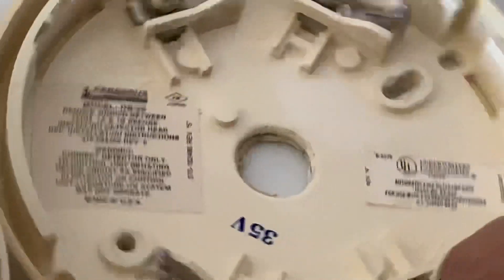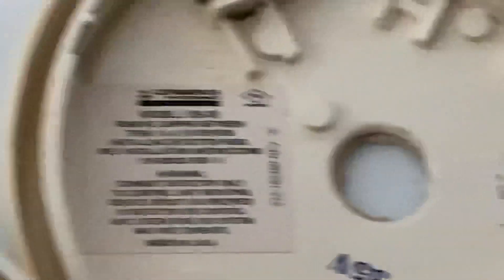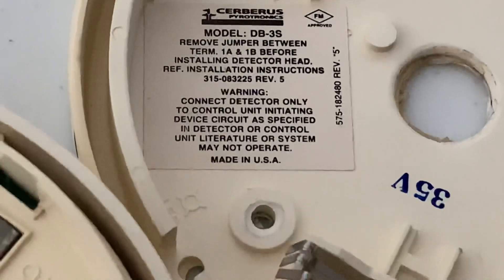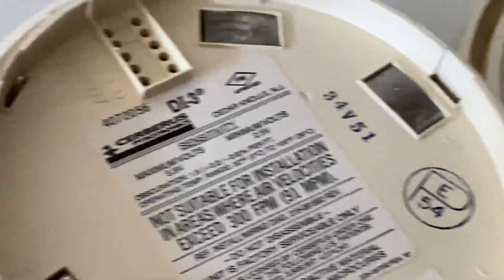Obviously, they had to recycle the ones that they took out there. Maybe someday I'll find one of those sounder bases for this.